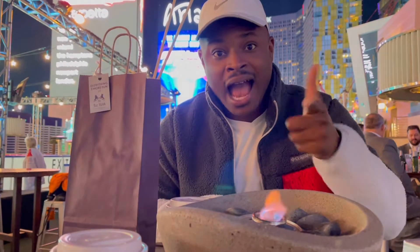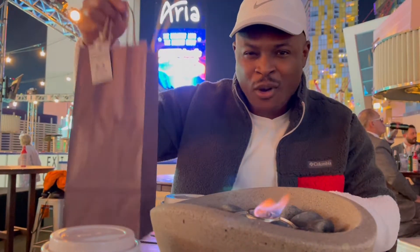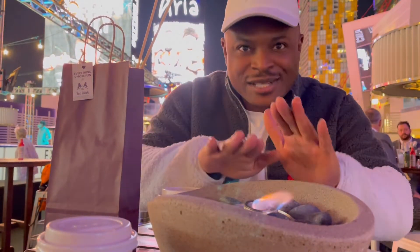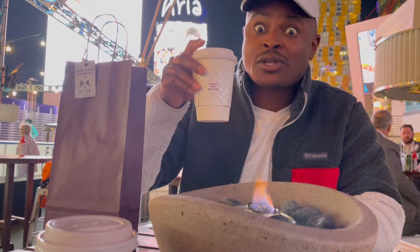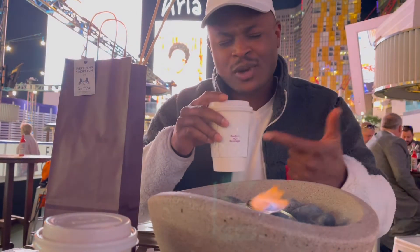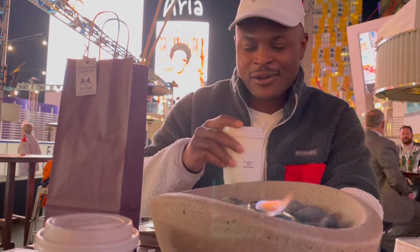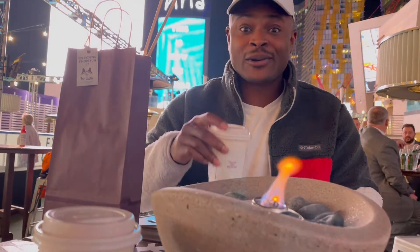Alright guys, had to step off that ice rink real quick — it was a little bit chilly. I got some s'mores and a fireplace to cook them on. I also got a 'Hot and Bothered' because it was really cold out there — it's got rum and some other goodies in it, an adult drink, not for the kids.